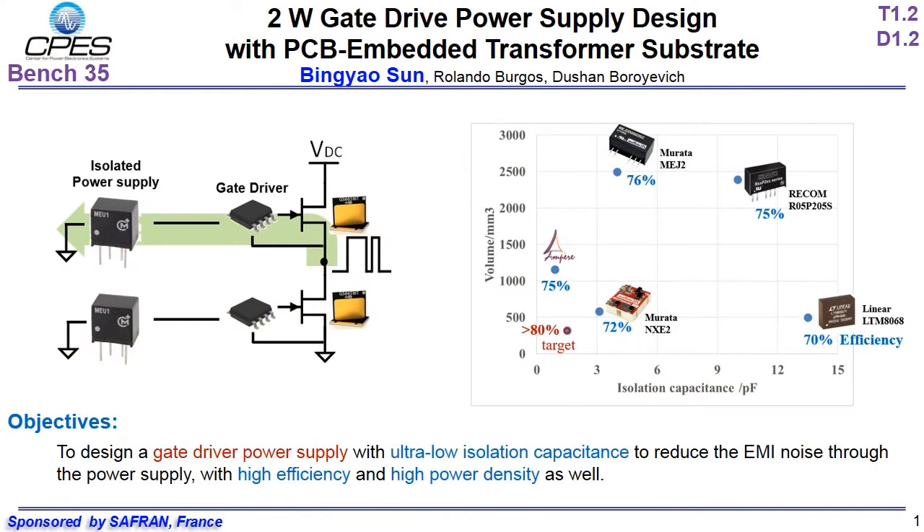The high dV/dt and high switching frequency of the wideband gap devices will increase EMI noise in the converter system. The EMI noise will flow through the high side gate driver and its isolated power supply, and it will affect the safe operation of the gate driver.